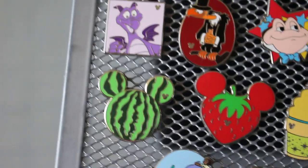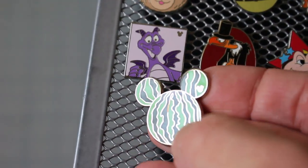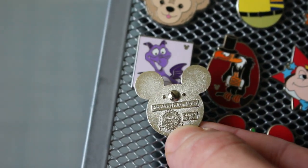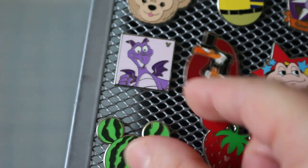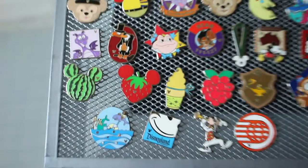I used to have the real watermelons from the pin event but I probably got rid of them because back then I didn't really collect hidden Mickeys or food pins. This is one I found in my collection — it's the nicest I've seen and it might be real. It's questionable, really. I'm kind of thinking it's not just because of the starburst, but it's a nice quality pin. I'll keep it until I find one better — it's all a piece of metal.